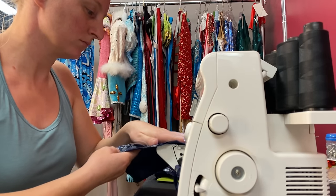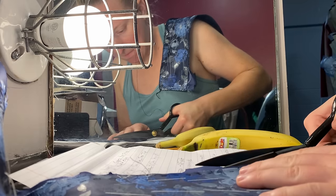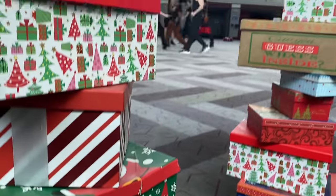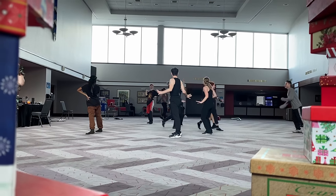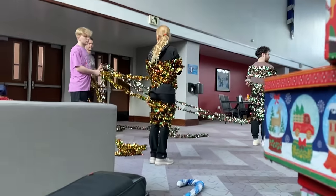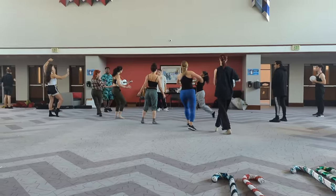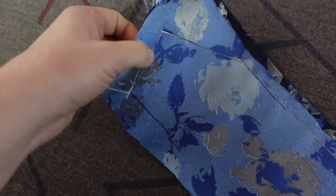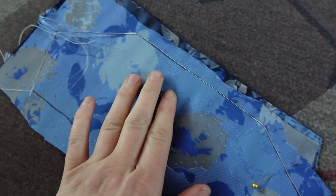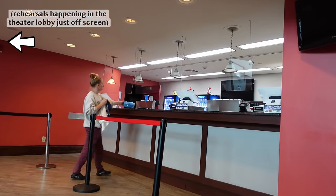Wardrobe was very accommodating and agreed to let me use their machines including the serger, though there were also lots of times I couldn't — either because wardrobe was using them for alterations or because I had to be on or immediately next to the stage for rehearsals. The day was a mix of hand sewing, rehearsing, and serging. I also managed to get the very fronts of the vests sewn together and ironed down, though there was a severe lack of outlets in the lobby, so I had to set up at the only place I could find one — the concession stand.